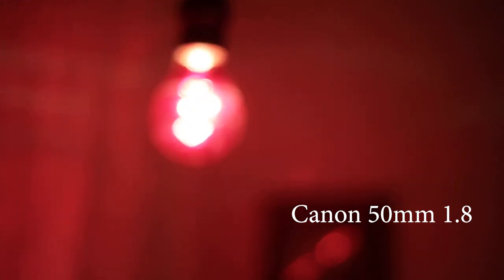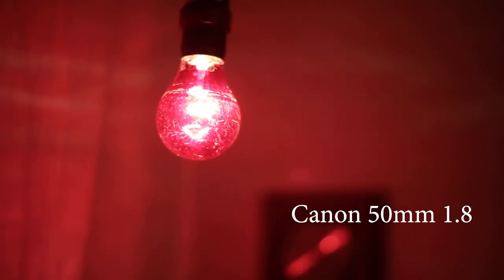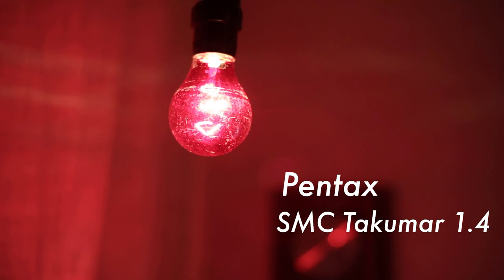The first one is actually a reference video — this is with a normal 50mm, the nifty 50mm lens. I did have to shoot it at f1.8 because that is the lowest aperture it goes to, but the other two I filmed at 1.4.